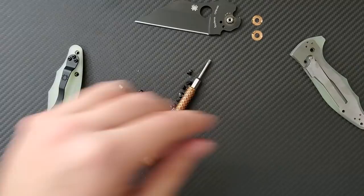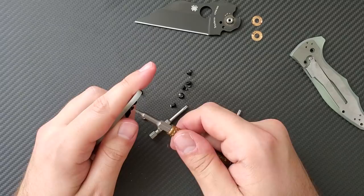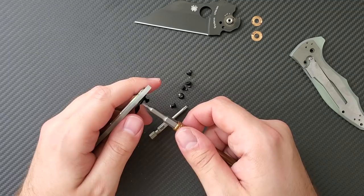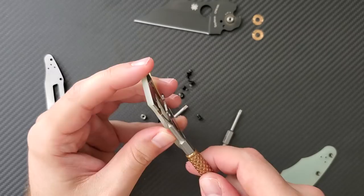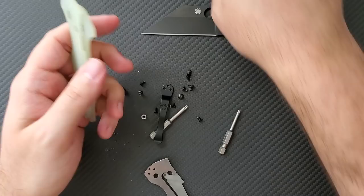Using a T6 to take off the clip screws — don't need those anymore. We got the frame out. The green jade scales are off, which was actually significantly easier than the paramilitaries because there's no lanyard tube on the Yojimbo. I might try to do a sale of some Spyderco hardware at some point. Now getting the pivot out.